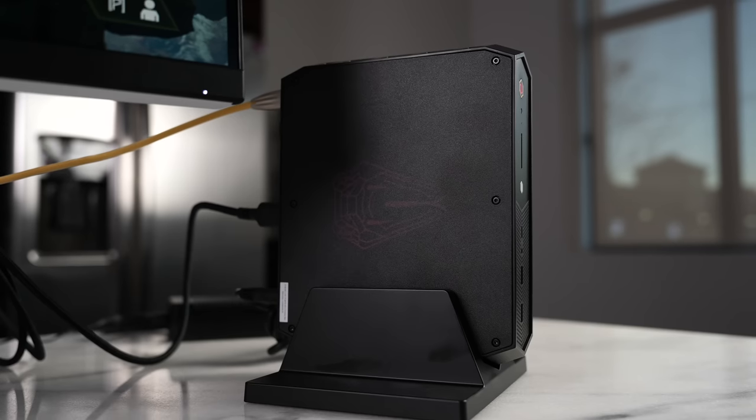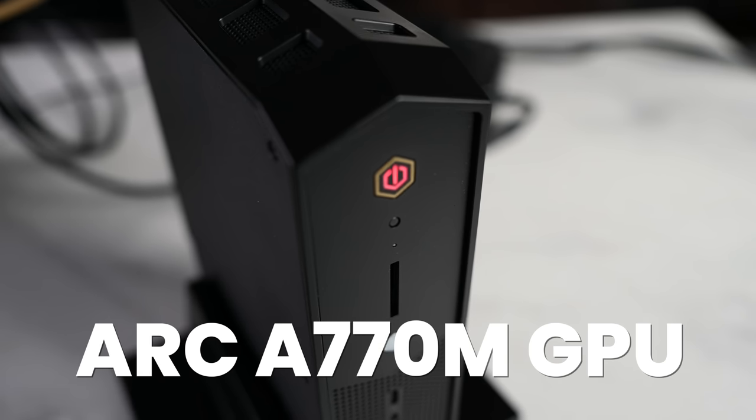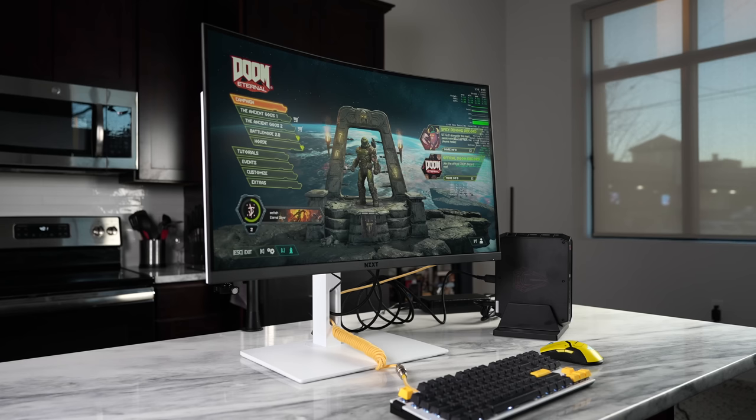This is the Intel NUC 12 Enthusiast, also known as Serpent Canyon. What's interesting about this is that it features the Intel Arc A770M mobile GPU — Intel's dedicated GPU, and this is the first time trying it out. This is the GPU you should be expecting in Intel laptops next year, and this NUC is a very good showcase of what it can do.